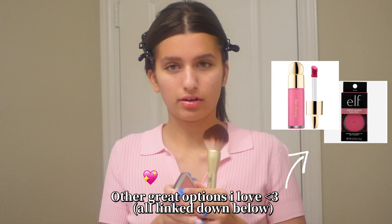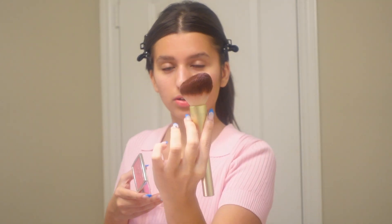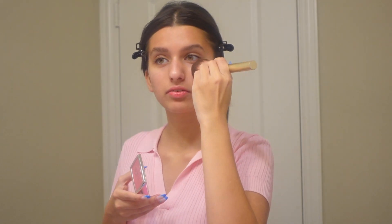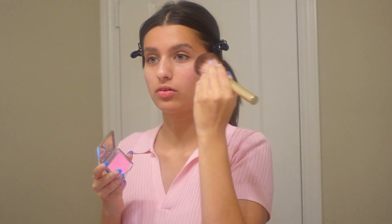I'm grabbing my blush — I'm using the Dior Backstage powder blush. I'm using the powder blush because we kind of want things to be a little more on the matte side. I'm going to dip in and start on the apples of my cheeks with this big angled blush brush.